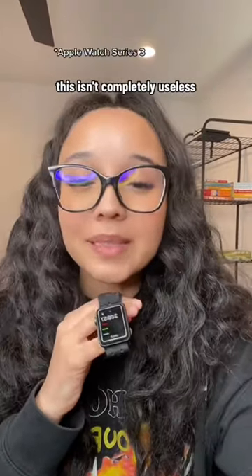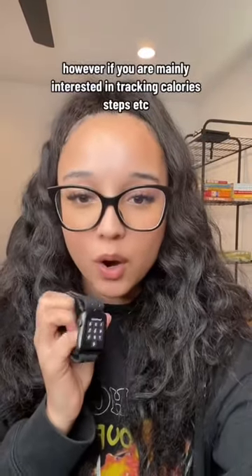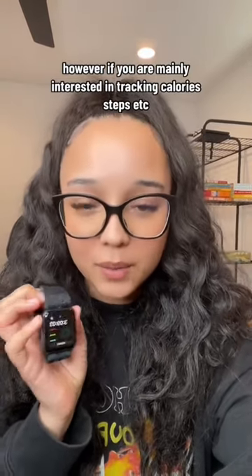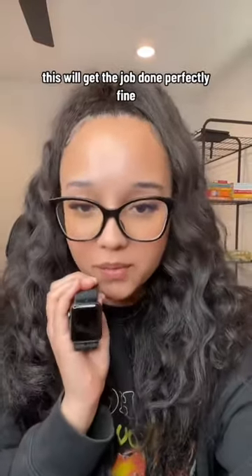This isn't completely useless, however. If you are mainly interested in tracking calories, steps, etc., this will get the job done perfectly fine.